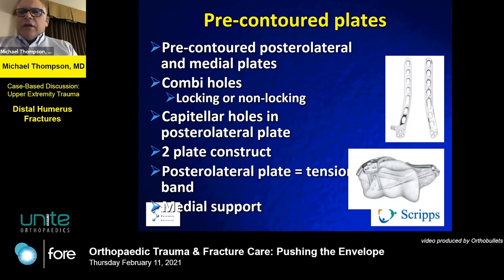This versatility allows you to address different fracture patterns. The controversy, of course, is the 90-degree fixation versus the 180-degree fixation — I think you let the fracture pattern guide you. The posterolateral plate really acts as a tension band, and you can get medial support that allows screw fixation to interdigitate. Just make sure you have articular congruence.